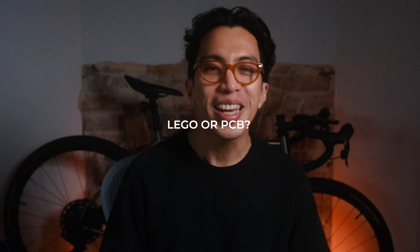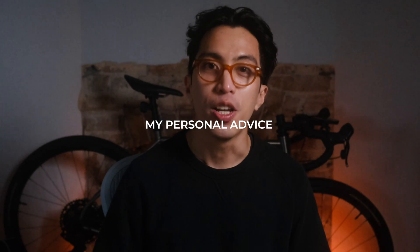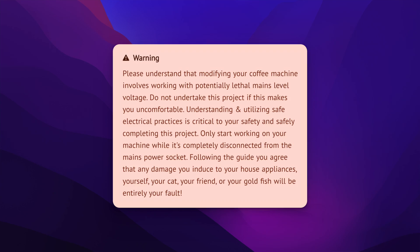The third is what component layout should we follow — the Lego component layout or opt for a PCB? And lastly, I'm going to go over what I learned and my personal advice. Before we proceed, I'd like to mention once again that I am not a part of the Gaggiuino team. Everything I discuss in this video are only my personal thoughts and opinions as a community member. It goes without saying that any modifications done to your machine are your responsibility. And so with that out of the way, let's proceed.